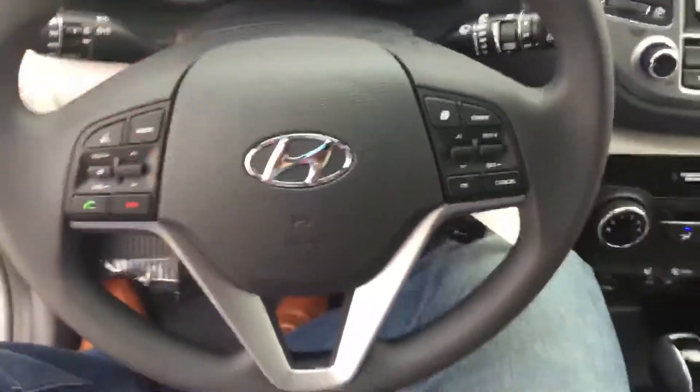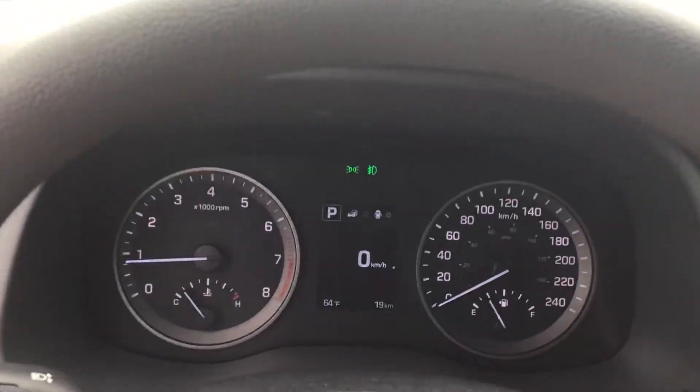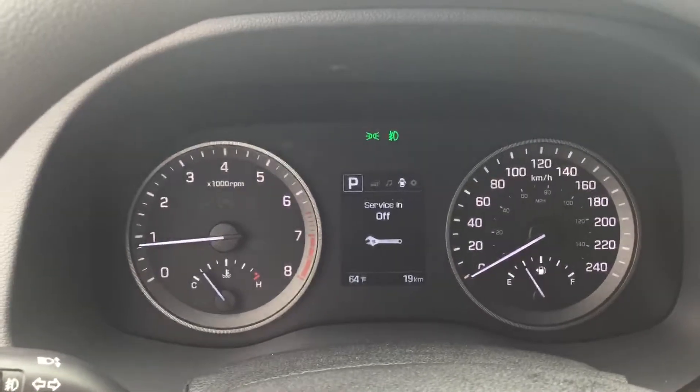We're going to sit down and have a look at what you'd see as the driver. You've got your Bluetooth over here, your cruise control, as well as a driver information center — a digital speedometer. You can take a look at what you're listening to on the radio, and you can set your service intervals here.